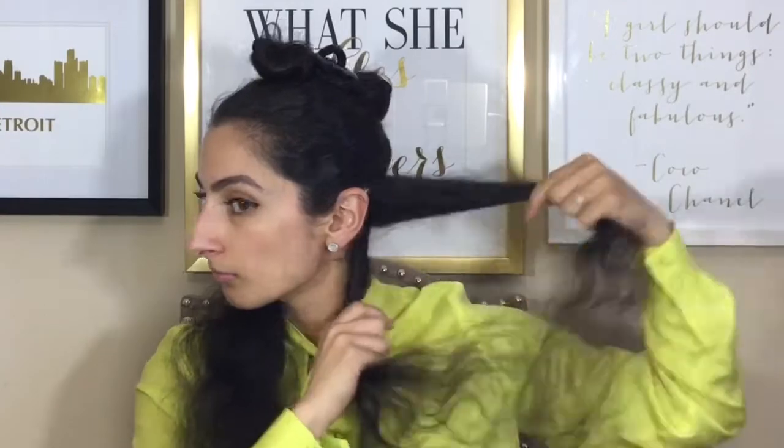I'm working with second day hair. Take your heat tamer and make sure you spray it throughout your head, then take a comb so the product is evenly distributed. Then go ahead and section your hair off — I start from the back and work my way all the way up to the front.